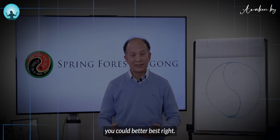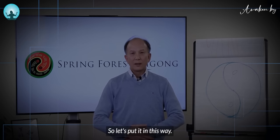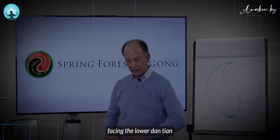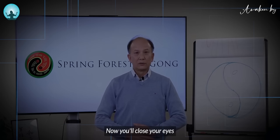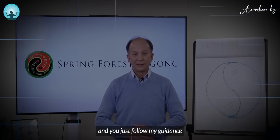Here I'm telling you good, better, best. Make sure the middle of the palm is facing the lower dantian, and the other hand on top of it. Now close your eyes and just follow my guidance — I'm going to guide you through this practice.